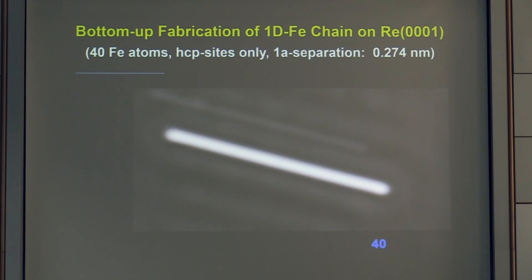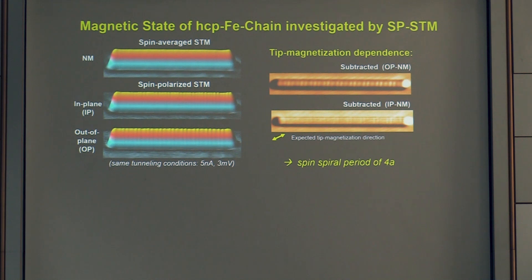Once the chain is constructed, we examine it first with spin-averaged STM — no corrugation is visible with these tunneling parameters. Switching to a spin-resolved mode with a spin-sensitive tip, we see a clear corrugation with the same tunneling parameters, invisible with a non-magnetic tip. This corrugation is even more pronounced with an out-of-plane spin-sensitive tip. In the top-view representation, a beating pattern of two spatial frequencies is visible, with an overall periodicity of four atomic lattice spacings.